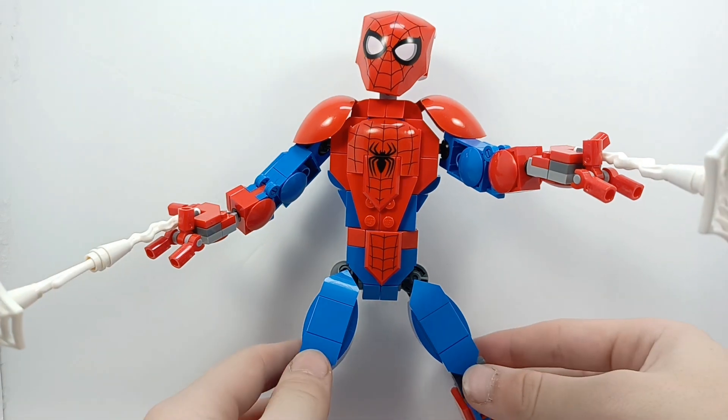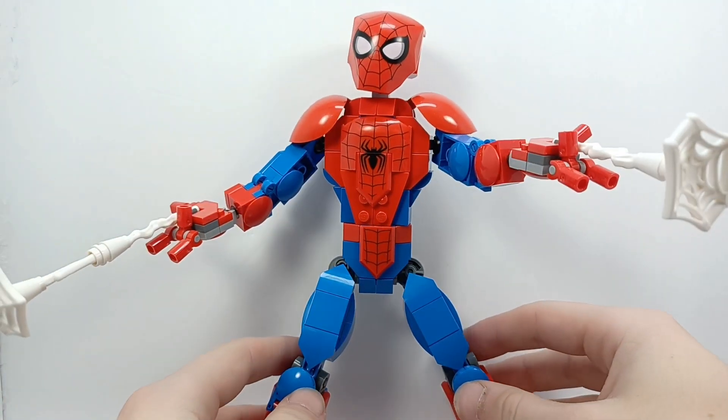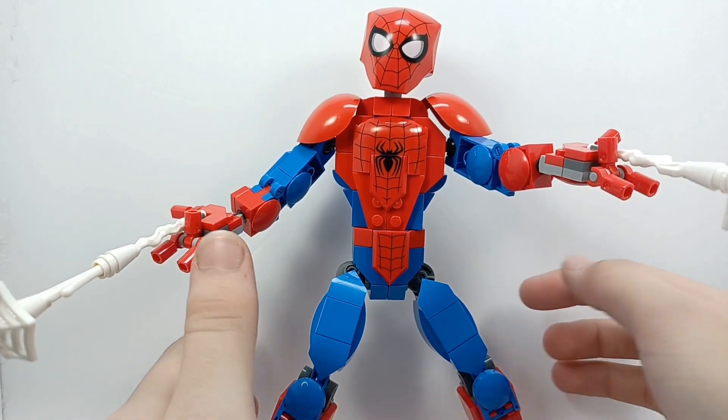This video has been long overdue because I didn't know how I was going to film it because he's so big he doesn't fit in one frame. But we're going to wing it.